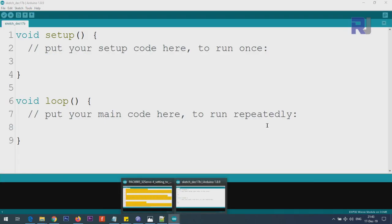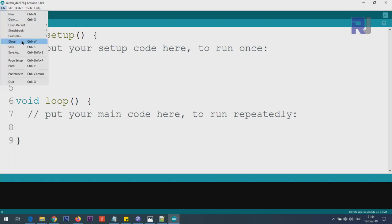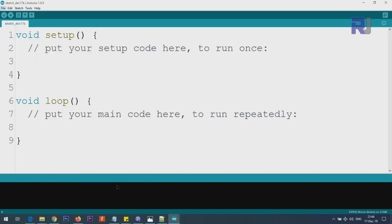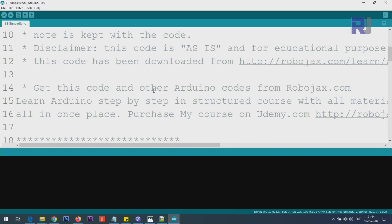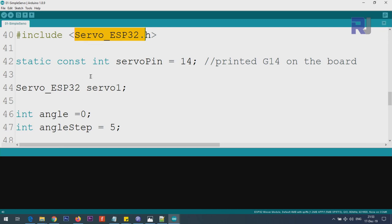After adding the library, make sure to close all instances of the Arduino IDE, because you won't be able to see the examples in the menu otherwise. Once you reopen it, go to File > Examples, scroll down, and you will see Servo ESP32. Click Simple Servo. The code includes the header file: #include servo_ESP32.h.